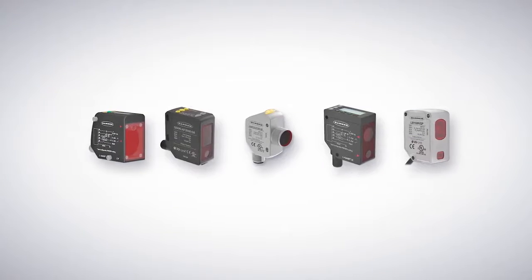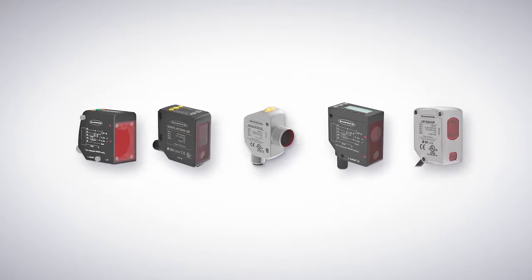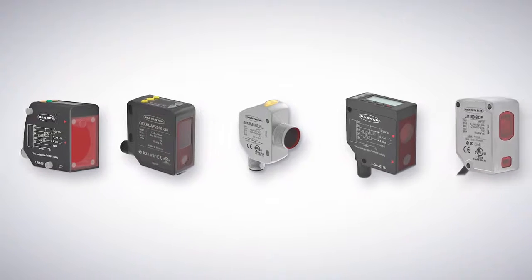Banner Engineering offers laser distance sensors to fit every need, but it can be challenging to decide which is best for an application. This video will guide you through the key features of the Banner portfolio to help you pick the best sensor for your application.